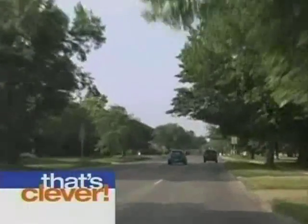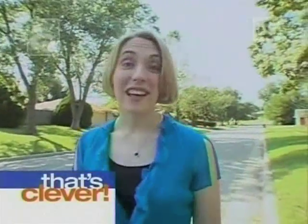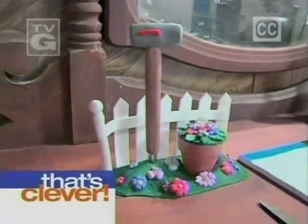Throw three darts at the map. Toss in three wildly distinctive personalities. I can make anything out of polymer clay. Plus three clever projects, and you've got a craft show that'll have you saying, that's clever.